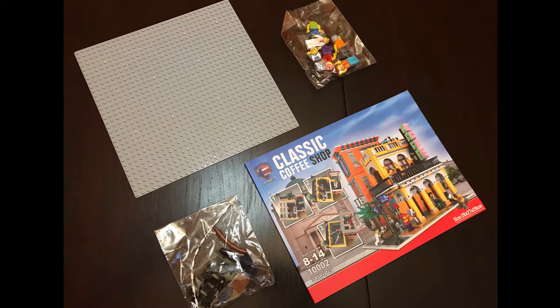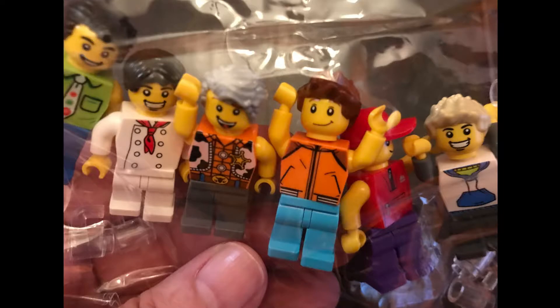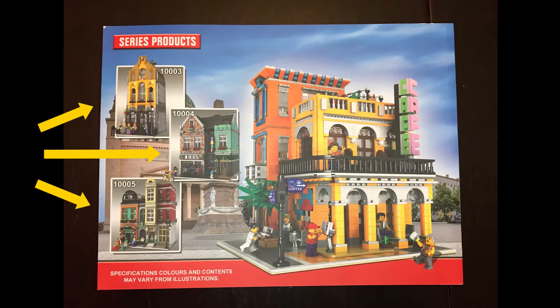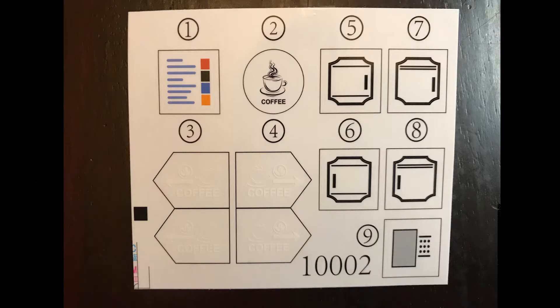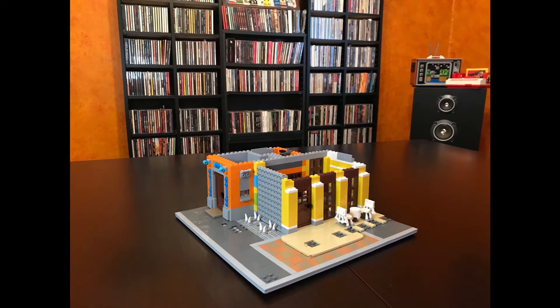So I found an imitation LEGO set online and it was really well done — it came with numbered bags, a printed full-color instruction booklet, and minifigures, which we'll get to later. There are even other buildings in this series shown in the booklet. It even came with stickers, which I didn't apply — I'll probably end up making my own stickers. I have a video for that if you're wondering. Anyway, here's the build in time-lapse form.